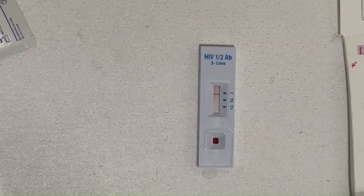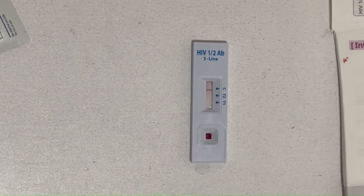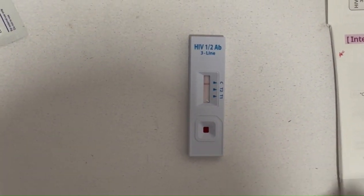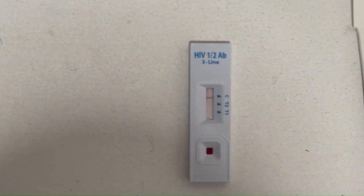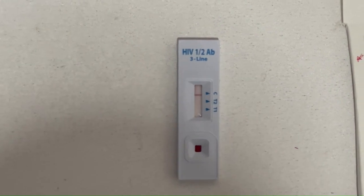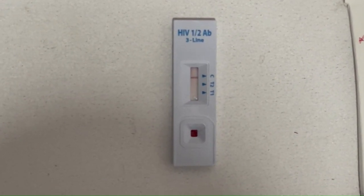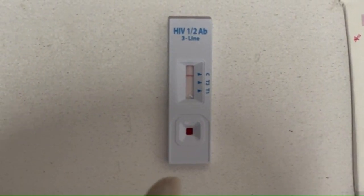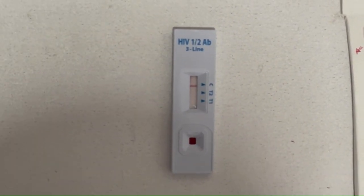You can read the test between 10 to 20 minutes after dropping the sample. At 12 minutes here, you can see the control line — that is C. There must always be a line on C; this confirms the test procedure is valid. If there is a line on C but no line on T1 and no line on T2, the result is negative.